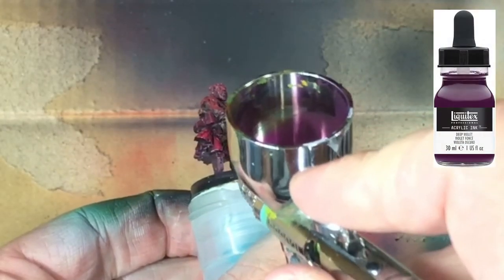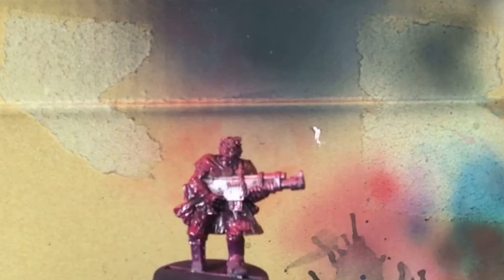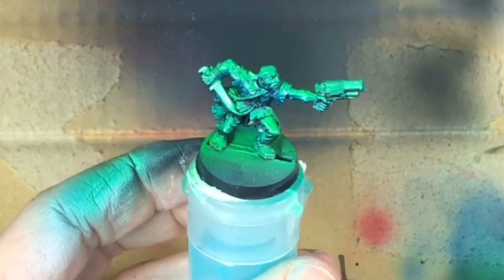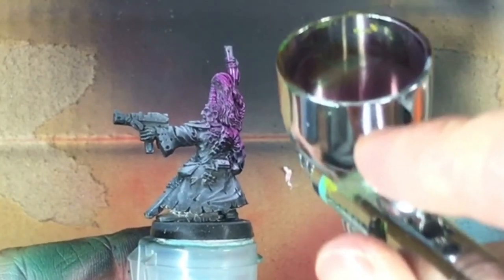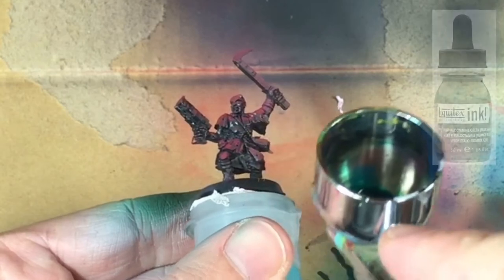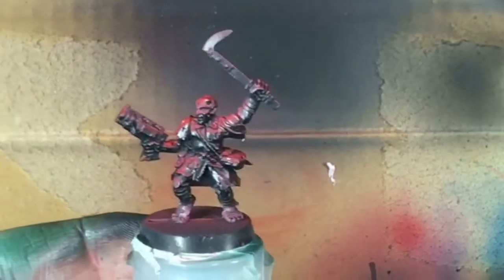Using deep violet for shadows revealed that a stark black-to-white zenithal prime may be too much for the inks - the black just sucks any colour out. Perhaps with a grey base for priming, the shadows could have greater colour variation. However, on a white base, the violet looked great on the leader's hair - light to dark violet looked beautiful, and I can see using this for an army colour scheme. Using green shade as a shadow for the red, being on the opposite end of the colour wheel, made the blacks even more intense - very useful for strong colour contrast without monochromes.